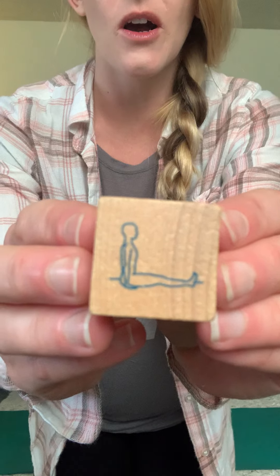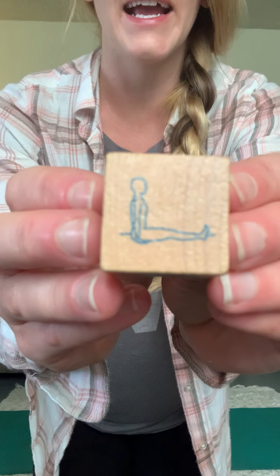Sitting up nice and tall with our feet and legs straight. Find your mat — if you have one you can always do it on the carpet too. Put your legs out straight, arms by the sides, sit up nice and tall. Take a big yoga breath. One more like that.